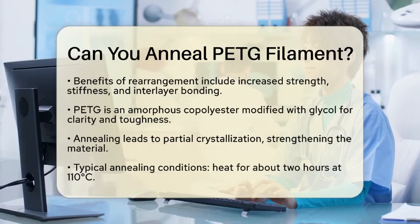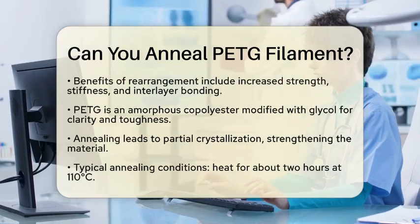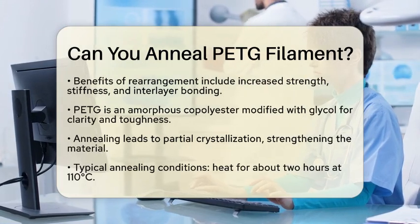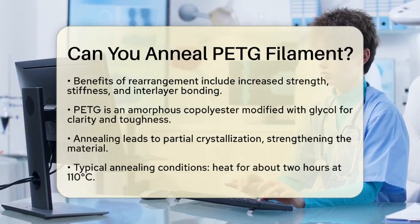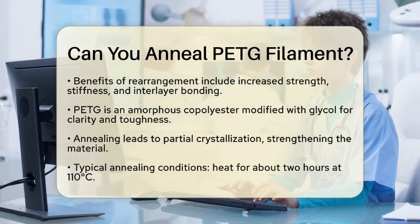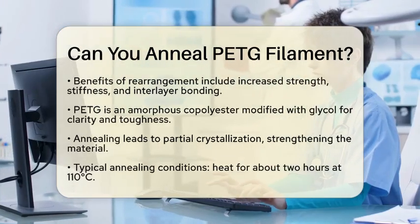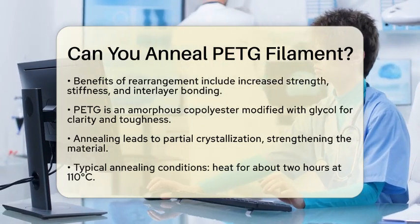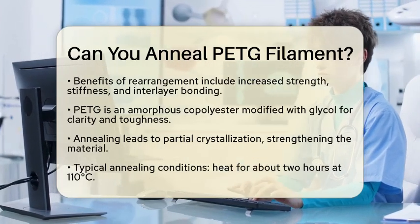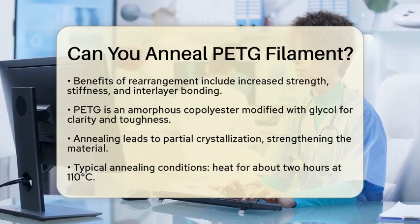From a chemistry standpoint, PETG is an amorphous copolyester. This means it has a specific structure that is modified with glycol to reduce crystallinity. This modification helps improve clarity and toughness. When you anneal PETG, the increased movement of the polymer chains allows for partial crystallization. This process strengthens the material by enhancing interactions between the chains and reducing internal stresses that may have occurred during printing.